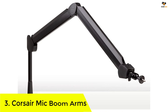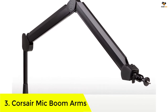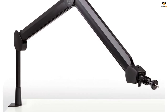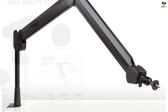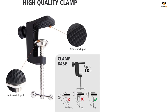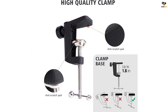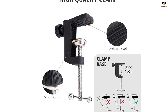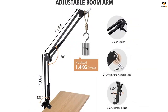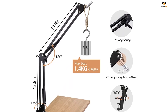Number 3: Elgato mic boom arm. Elgato is a brand that you will see most frequently while browsing for desktop accessories, especially those included in your audio setup. Elgato has a highly premium range of mic boom arms available, perfect for studio-grade microphones. The Elgato Wave mic arm is the most premium choice we could find for our list of best mic boom arms, securing the third position with its high-quality design and extended reliability.